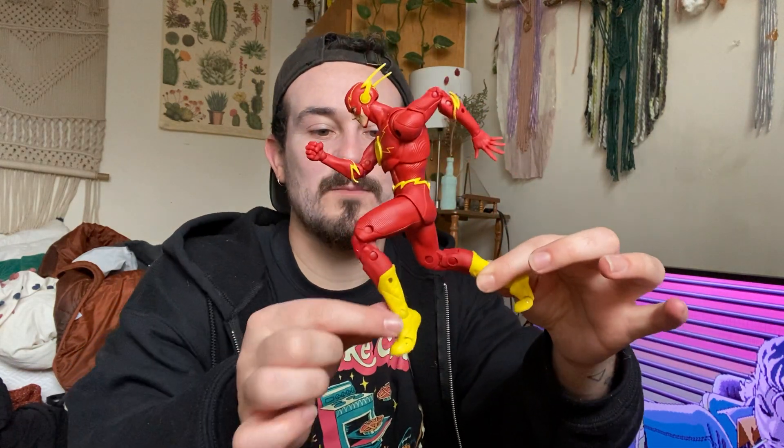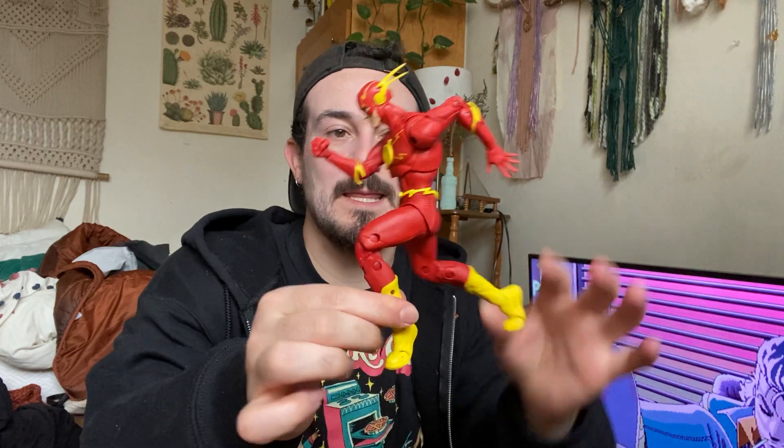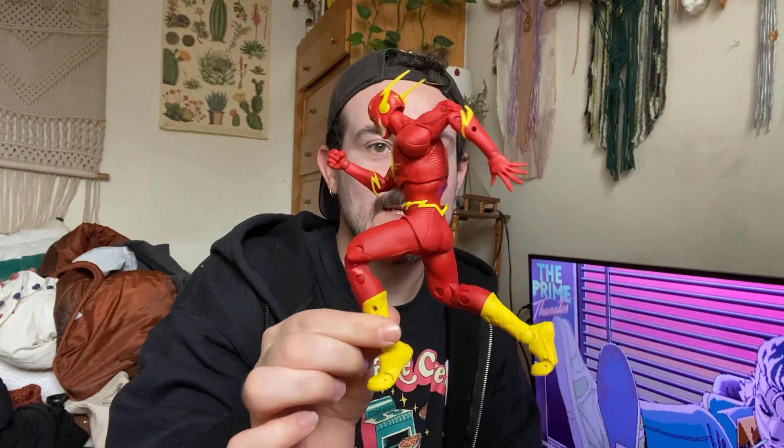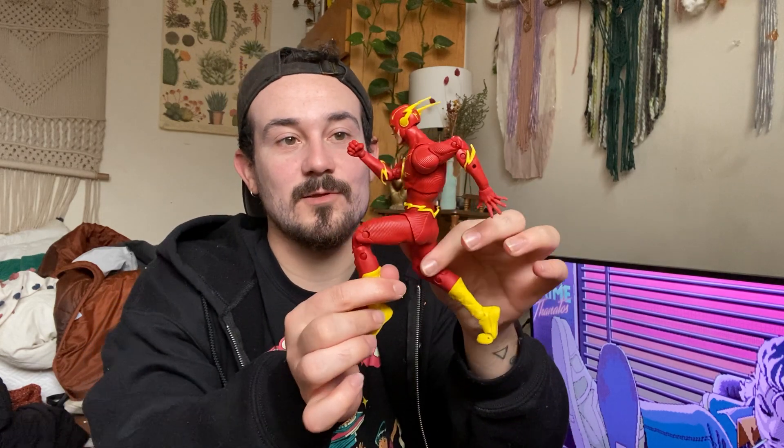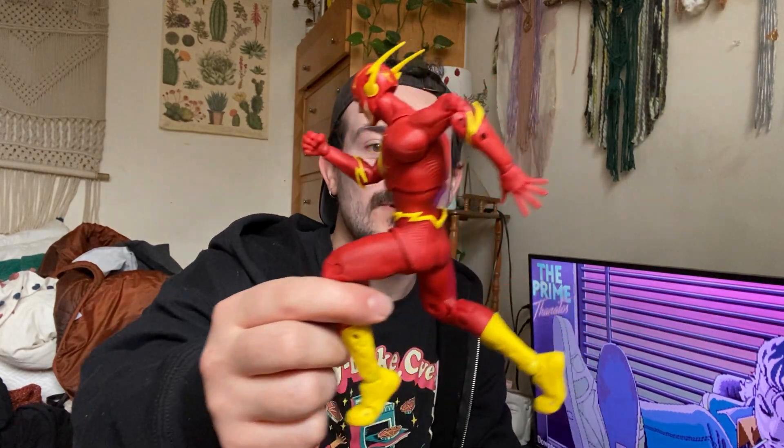Out of box, here we have him in the running pose he was in in the box. Just to give you guys a little idea of the kind of poses you can get him in. That is just sick. I'm loving the articulation on these figures — they're so awesome. The seven-inch scale is so nice; it just feels so sizable in your hand.